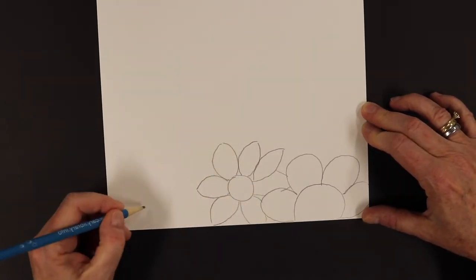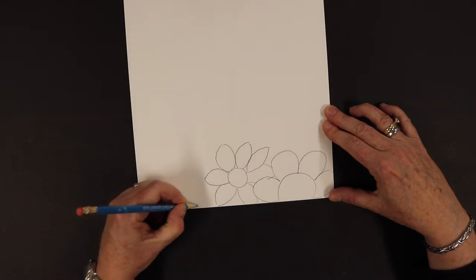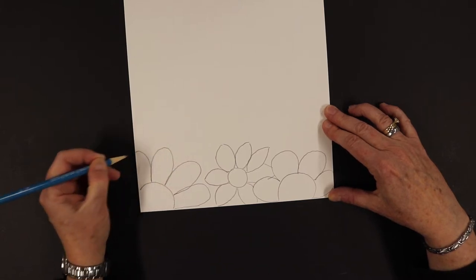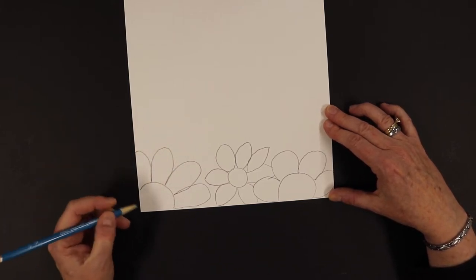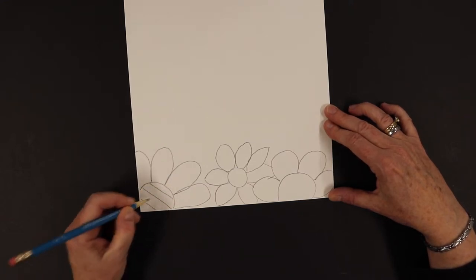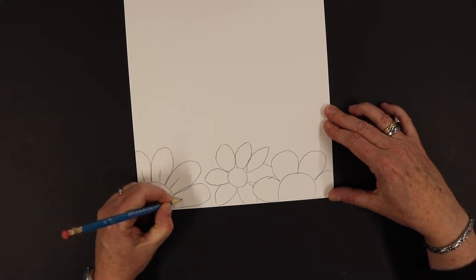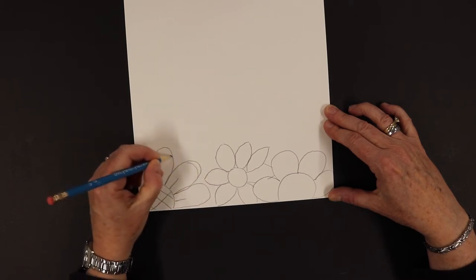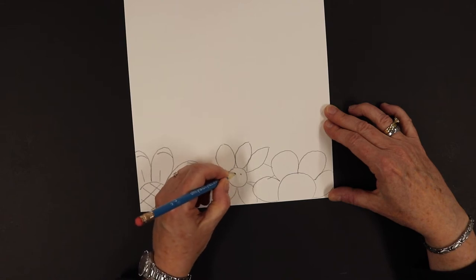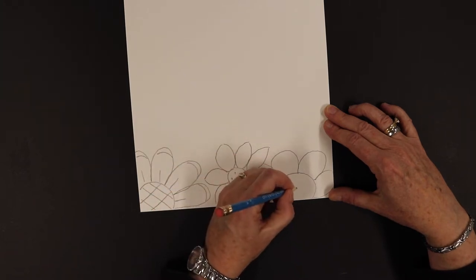That one looks a little funky but that's all right. We're going to have this one go off the corner and maybe make these petals a little bit larger. The artist Robin Mead also added designs to her pictures, so I'm just going to put some designs or patterns in my flowers — just really simple ones.